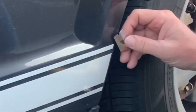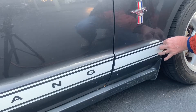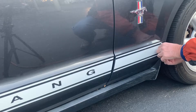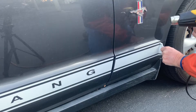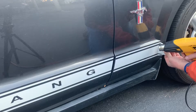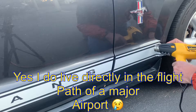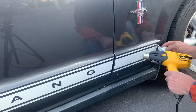Now that I've heated it up, I'm going to come in behind it and carefully peel that away. Now that I'm getting it started, everything's looking good. I'm going to keep the heat right in front of where I'm pulling so that it's going to lift and hopefully get all the adhesive at the same time.